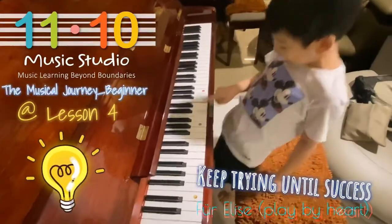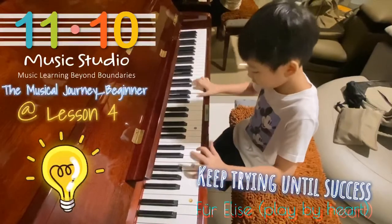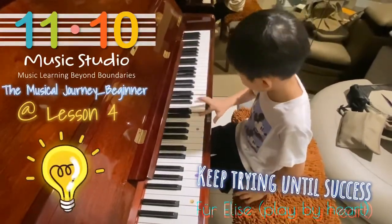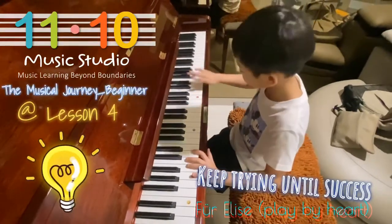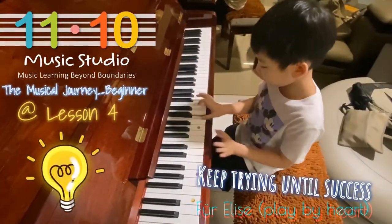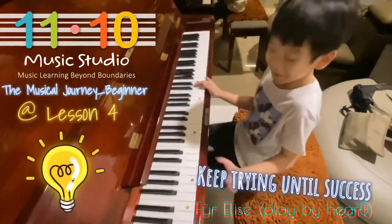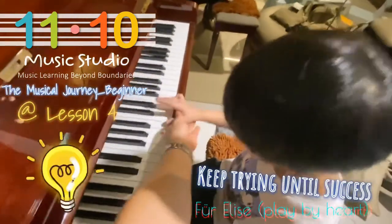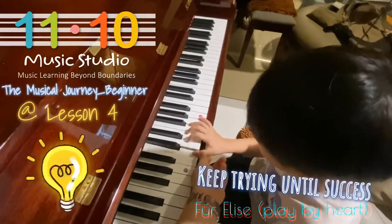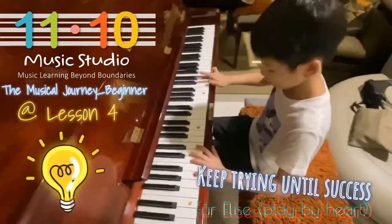I'm going to push the mic up. Right. It's not so low. Yes. You can try this one. No. No. No. Yeah. Yeah. Yeah.